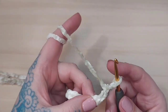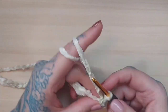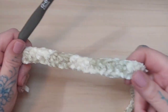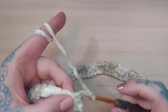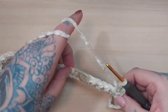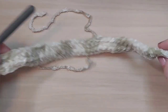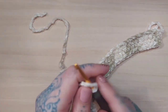Having already chained 50, chain an additional two for the turning chain, then half double crochet in the third chain from the hook, continuing a half double crochet in each chain stitch for 50 half double crochets total. Turn your work, chain two, half double crochet in that same stitch, then half double crochet in each stitch all the way to the end for 50 more half double crochets, then fasten off. You now have two rows of 50 half double crochets.